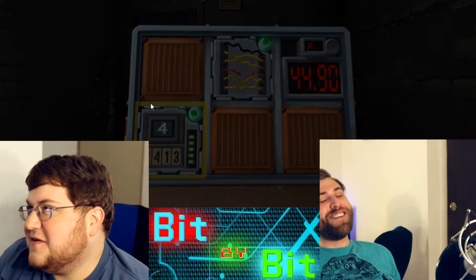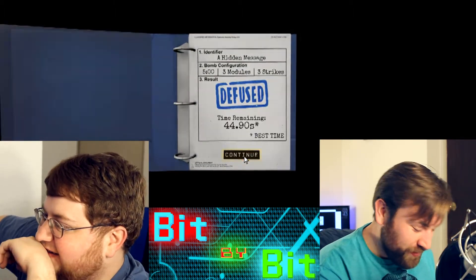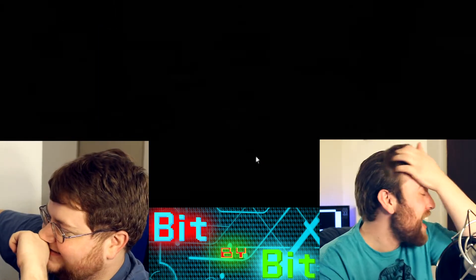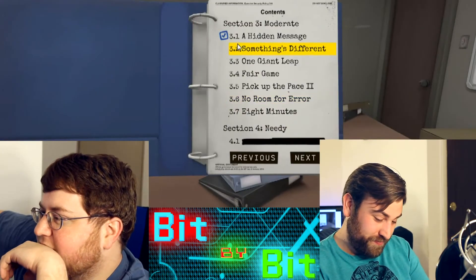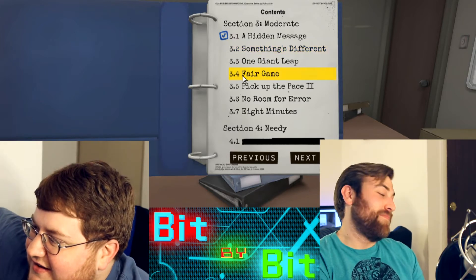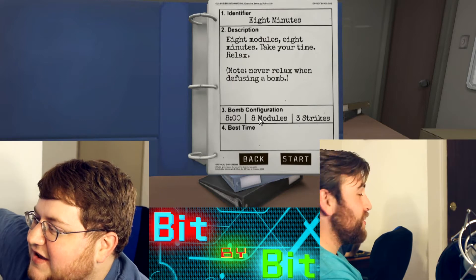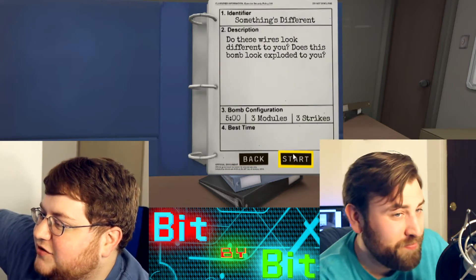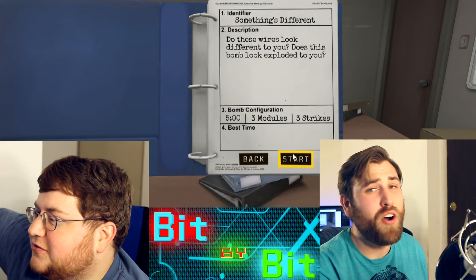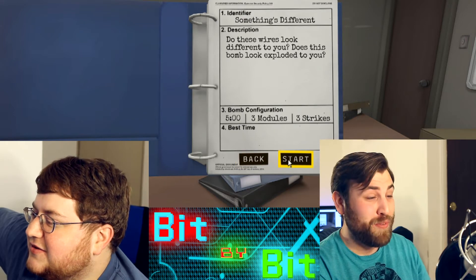Alright, we can do one more — oh we got like seven minutes. That one is rough. Something's different — oh boy. You want to just do the last section? Eight modules, three strikes — no. Five minutes, three strikes, three modules — sure. Do the wires look different? Oh no, don't do different wires. We will try it — we're doing it.